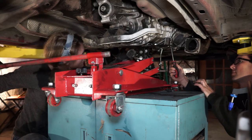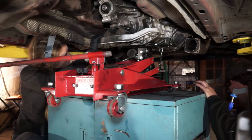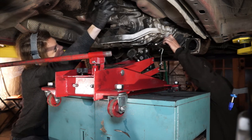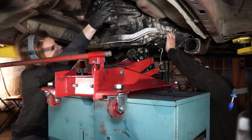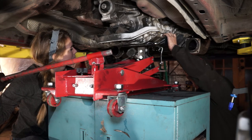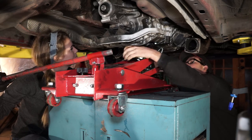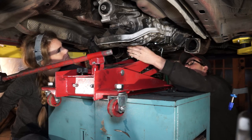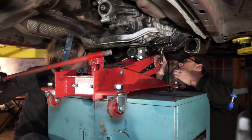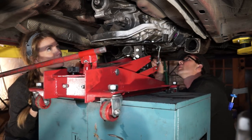We're going to make sure it's stable on the jack before we slide it all the way out. It's a little bit wonky — go ahead and go a little bit. There it is. Tilt it back a little bit. That's good. Looks like we're going to screw it all the way out. Sweet.